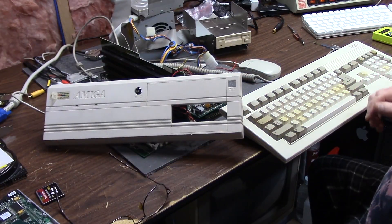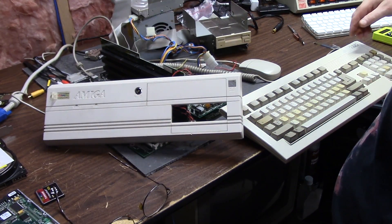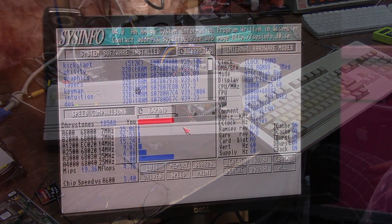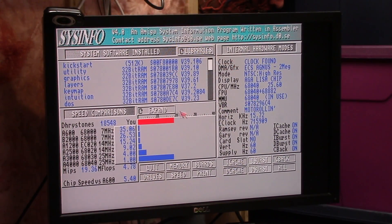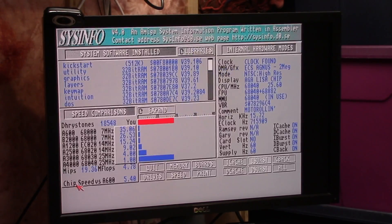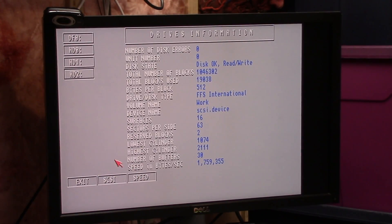Looking for power light, looking for hard drive light. We got the keyboard hooked up, we got the SCART. We are set — hit it. Boom: 25.6, 18,548 drive stones, 19.36 MIPS and 4.78 mega flops. Problem I had before — we have no boards right now. Memory: we have 8 megs 32-bit fast, 2 meg chip. When I went to HD zero and hit speed, nothing would happen. Triple finger didn't work. 1.77.